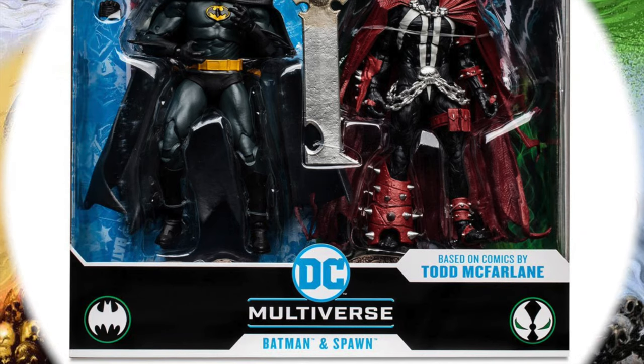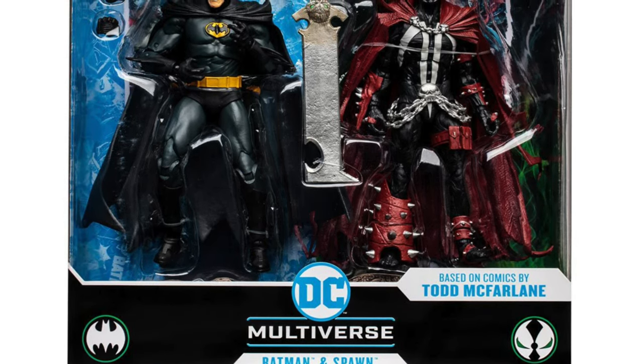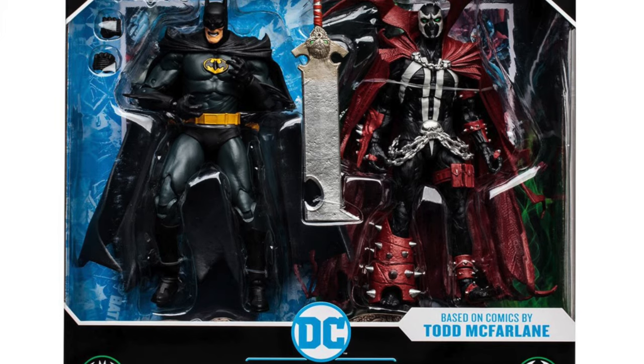But now McFarlane Toys has finally done a Batman and Spawn 2-pack, which I have been asking for ever since I heard that McFarlane Toys would be getting the DC Comics license.